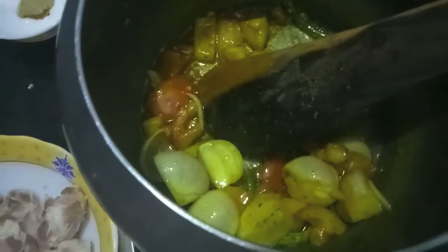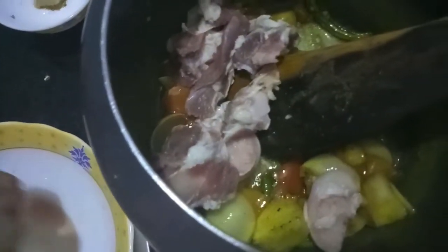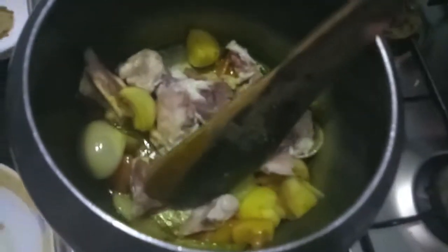After about five minutes, add the mutton. Mix it and let it cook for about three to four minutes.